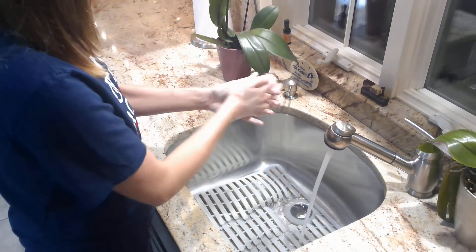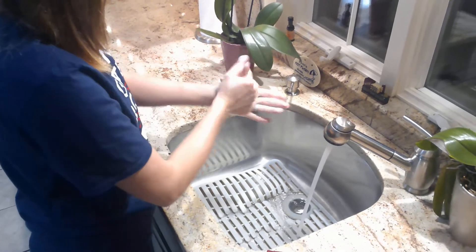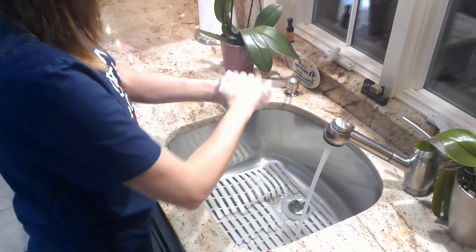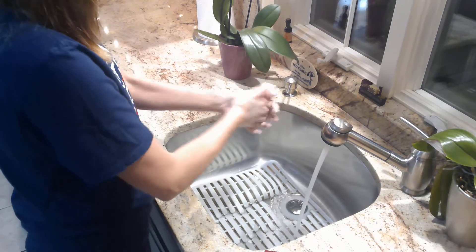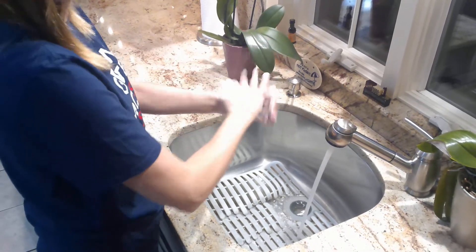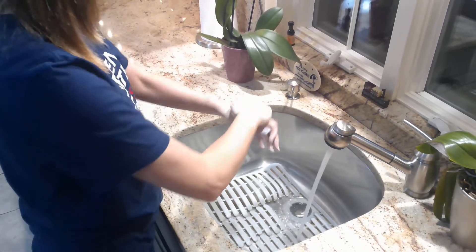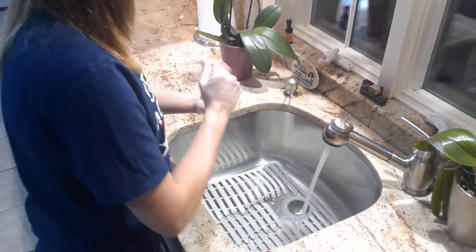I would do this a couple of times, trying to count to at least 20 seconds to make sure I have everything. Because I have short sleeves on I didn't roll up my sleeves, but if you do have long sleeves you want to make sure that you roll your sleeves up so they don't get wet. So now I'm just going to wash.